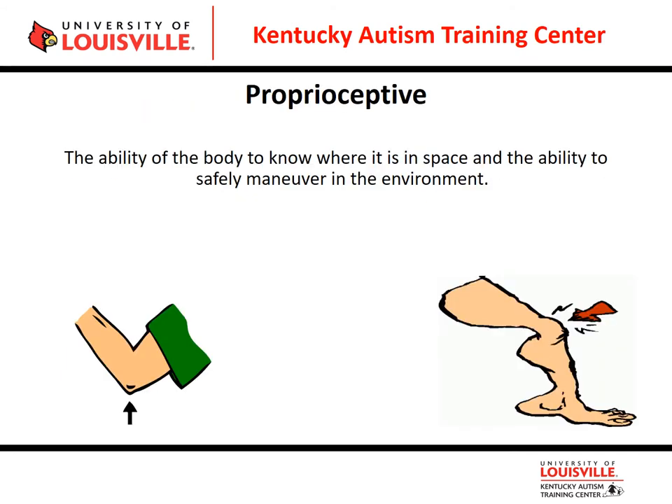Let's look at our proprioceptive sensory system. Proprioception is the ability of the body to know where it is in space and to safely maneuver in that environment. When you bend your knee, you can tell where your foot is going. And if someone else moved your foot up, down, left, or right, you should still be able to feel where that body part is — whether you're moving it or someone else is — if you have good proprioceptive receptors.